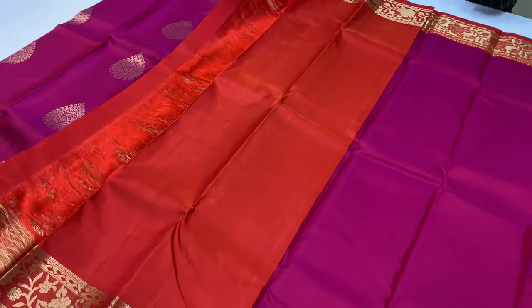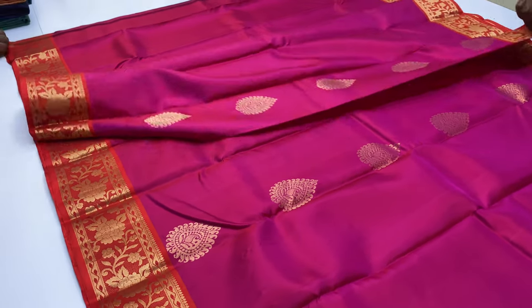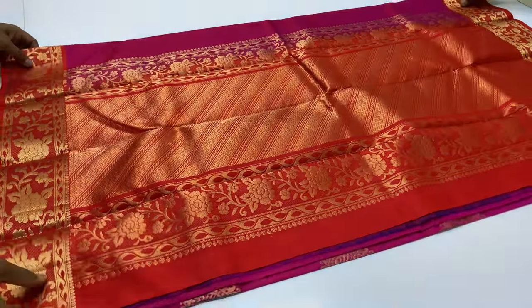Sari India price ₹7,500, including free shipping all over India. Cash on delivery also available — ₹200 extra processing fee. All shipping charges are free.